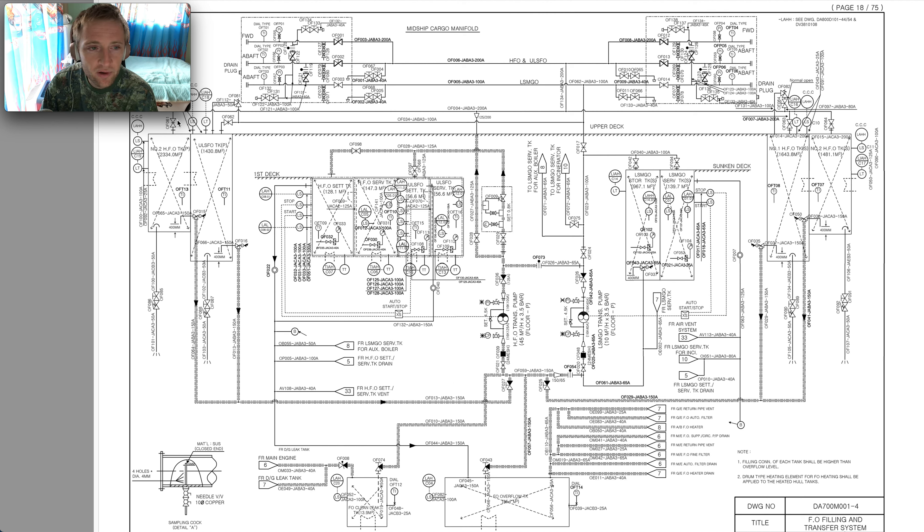With this diagram, we have finished covering most of the fuel filling and transfer system. If you have any questions about this system, please ask, and also check my previous videos about the settling tank — how to manage the tanks, how to store and handle fuel — to avoid any surprises.